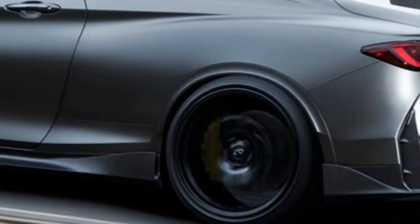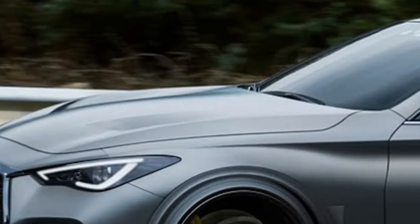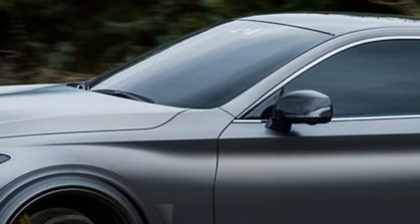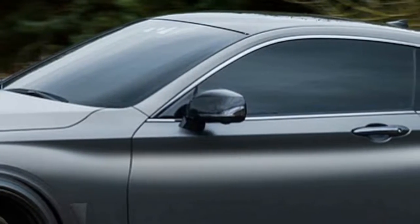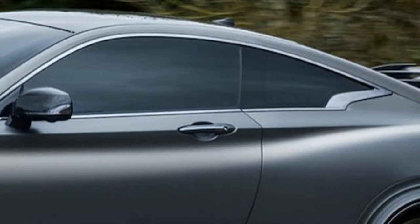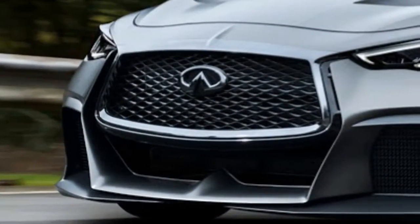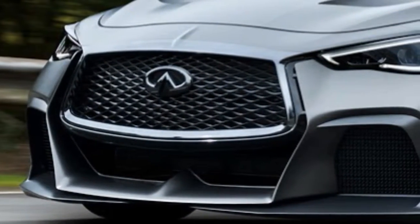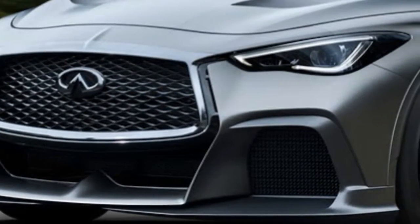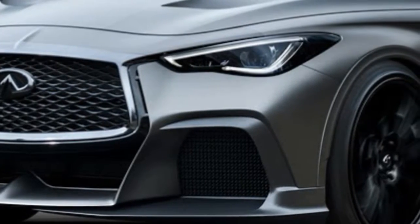Based on the Q60 Redsport 400, the original Project Black S concept used the same 400-horsepower twin-turbo 3.0-litre V6, to which it added a hybrid system co-developed with the Renault Sport Formula One team, for a total combined output of 500 horsepower. If Infiniti manages to make the Q60 Project Black S a reality without too many changes, it might give the likes of the M4 and RS5 something to think about.